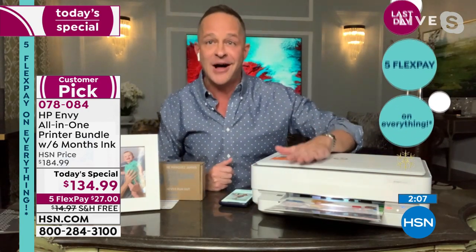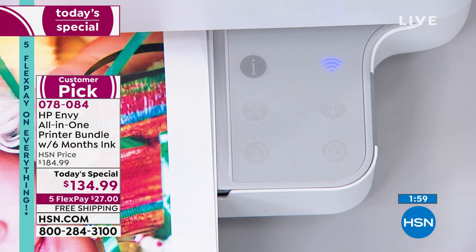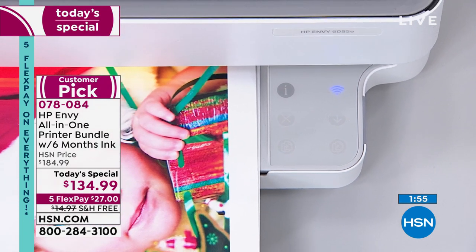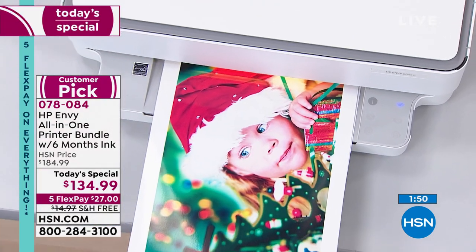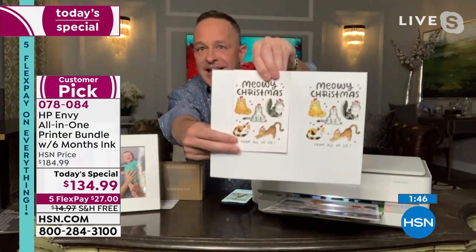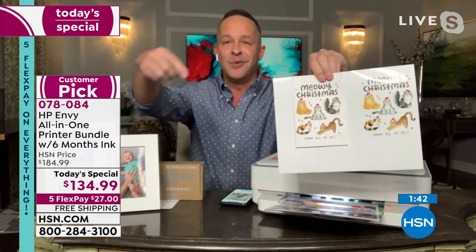In our last two minutes — thank you and congratulations to everyone ordering. You're buying the number one selling inkjet printer in America. Let me show you this copy that just came out. Can you tell which is the original? The quality is so good — you can copy photos, whatever it is you need to copy.